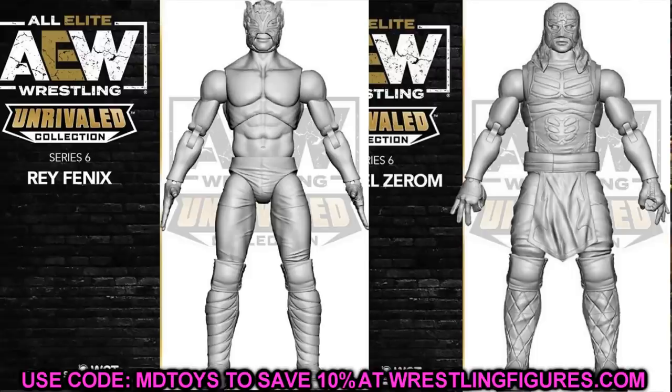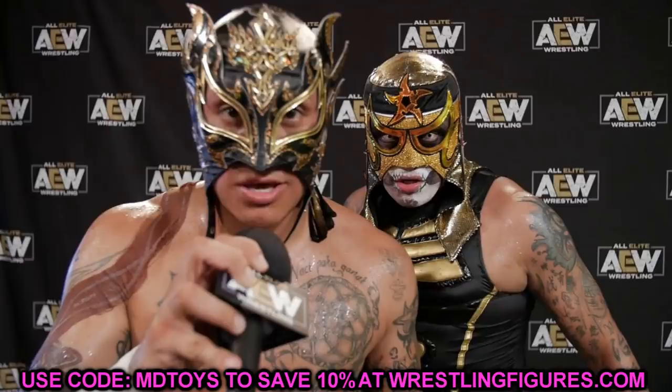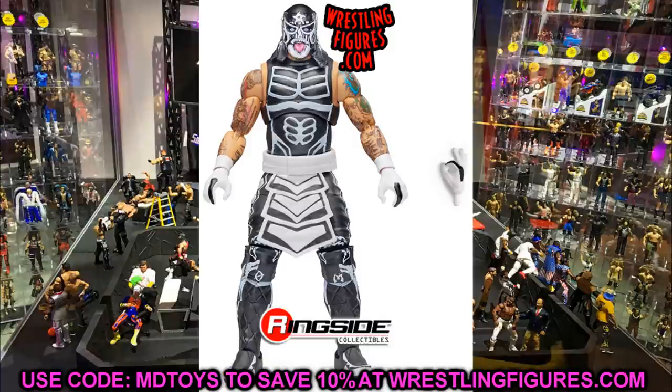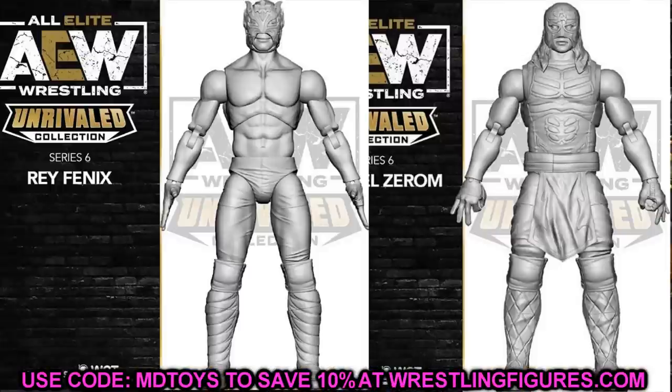Next up in the set we have Rey Fenix and Pentagon. I'm thinking this is probably going to be their black and gold gear — I had a few fans hit me up in my DMs saying the same thing. That would be a really cool contrast to the black and white we got in Series 2. It also looks like we're getting different head sculpts for these guys compared to their other series, so you could potentially repaint those head sculpts and swap them onto your Series 2 figures. It may be a slightly different mold with a different waist wrap, different colors, and slightly different masks.